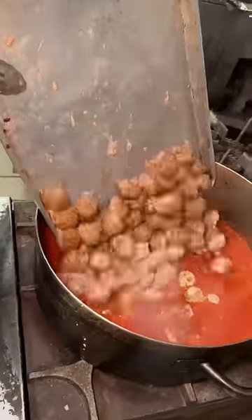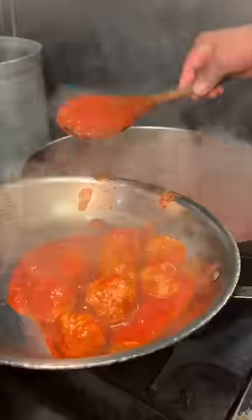They slide the entire tray into the pot of sauce, give it a nice big stir, and it's time to make their signature spaghetti and meatballs.